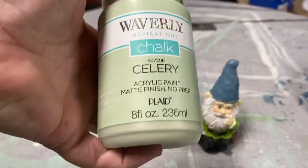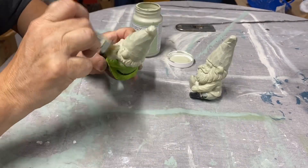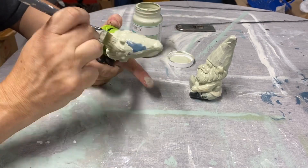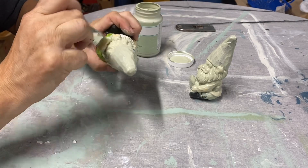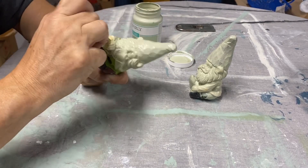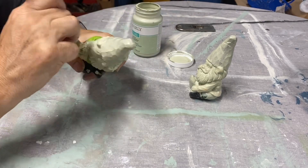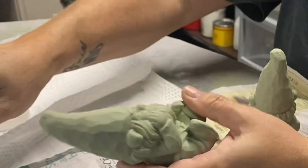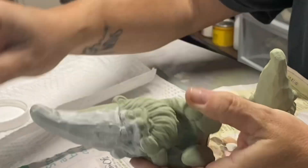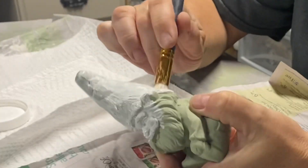On to our third project. I got these cute little gnomes at the Dollar Tree for $1.25, and I thought they were super precious as they are, but just to give them a little more character and change them up to see how they sell in my booth, I decided to paint them both with the celery chalk paint from Waverly. It only took a couple of coats to cover them, and for the first one I'm going to use the white wax.